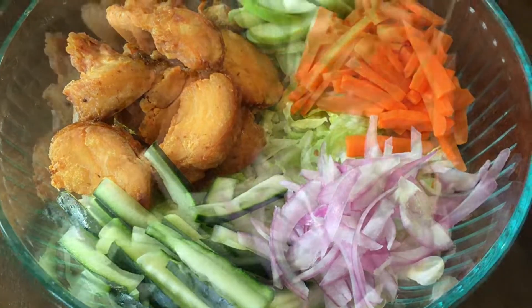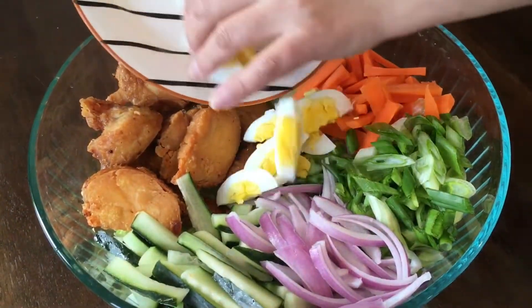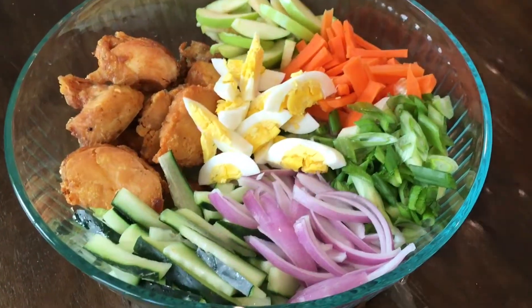Half of a red onion, 3 sliced green onion, 2 sliced boiled eggs, and some coriander.